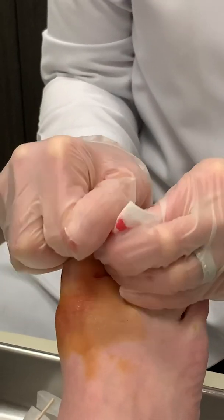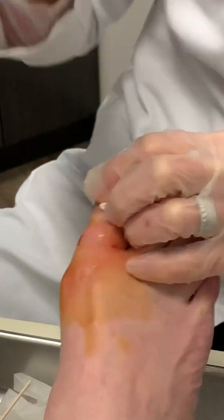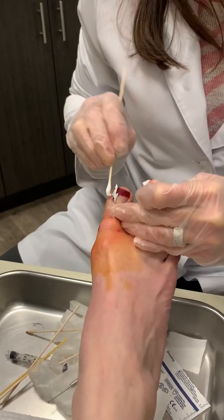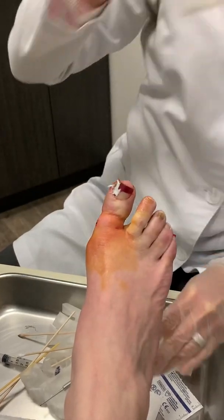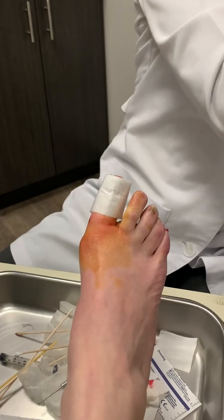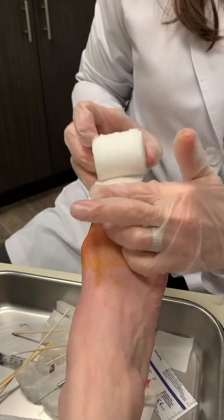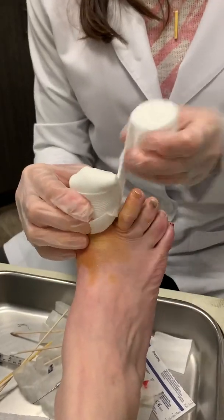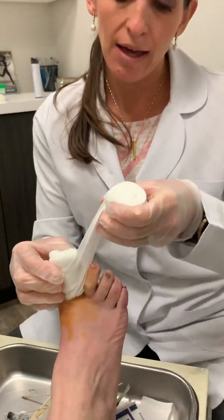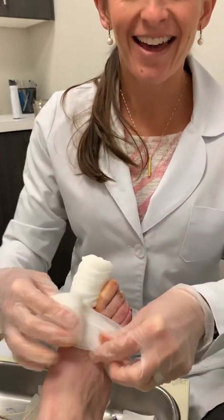I'm going to remove the tourniquet and show you the bandage that she will leave with. We apply Silvadene, which is an antibiotic that's actually really good for burns, and then we put a non-adhesive dressing followed by some gauze. The bandage will stay on until tomorrow morning, and then starting tomorrow morning she'll be able to take that off and begin her twice-daily soaks. She will be coming back in about two weeks for a repeat follow-up. And that is it.